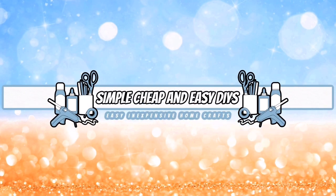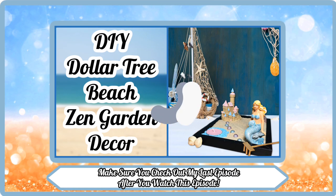Welcome everyone, my name is Jessica and this is Simple, Cheap, and Easy DIYs. Make sure you watch my last episode after you watch this episode.